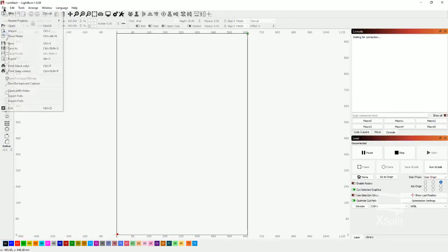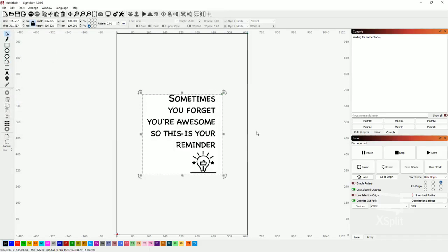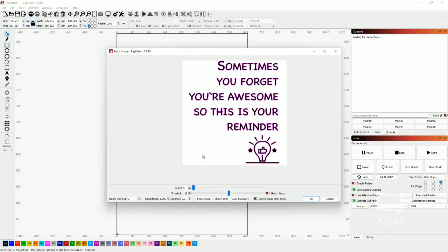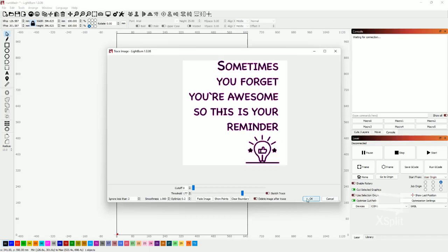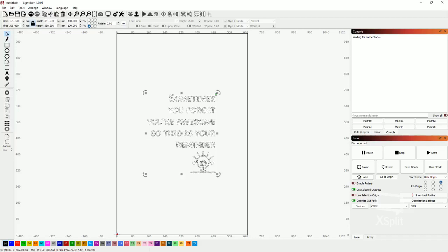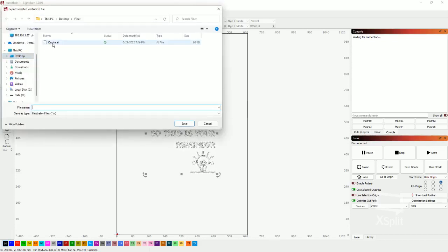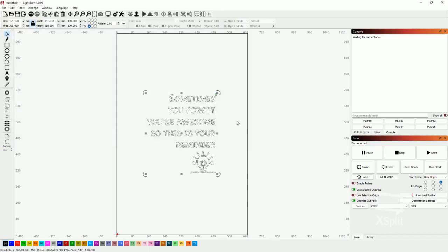In LightBurn we bring in our picture — just a quote downloaded off the internet. The image is highlighted, you right-click, go down and click Trace Image, click OK. Once you're happy with it you can make adjustments as you normally would in LightBurn. Then click OK, select the image, separate them, delete the original image, and now you have your traced image. Go to File, click Export, choose your folder, name your file, and hit Save.